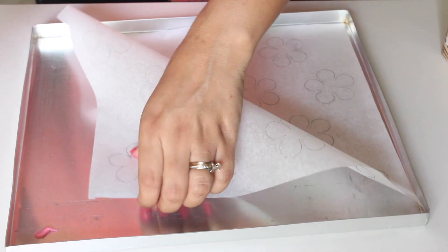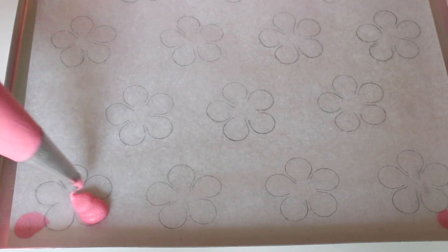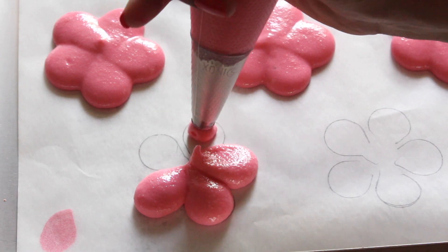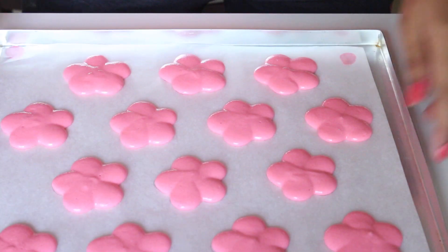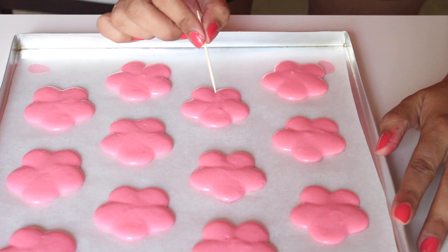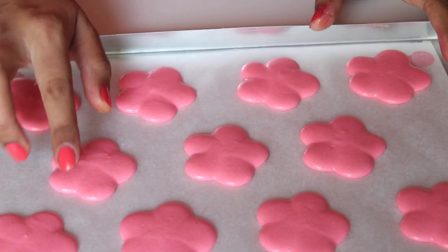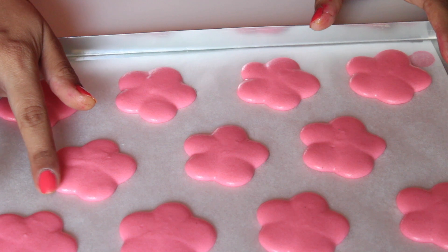Dot a little bit of batter on all four corners of the baking tray so that the parchment paper stays in place. Using the flower template as a guide, pipe out the flowers on the parchment paper. Once all the macarons are piped, tap the tray in both directions a couple of times to release any air bubbles. Use a toothpick to pop any bubbles on top, then leave them to sit on the counter for about 20 minutes until the shells are no longer sticky to the touch.